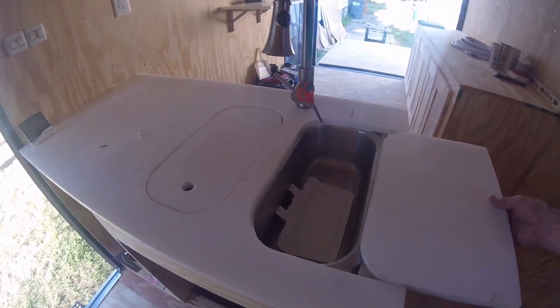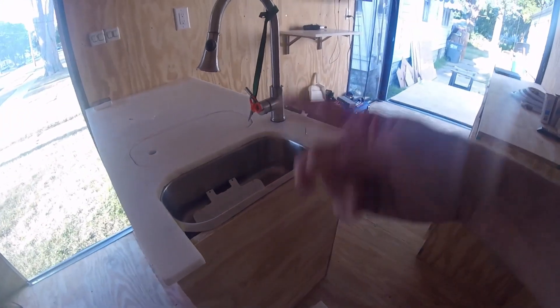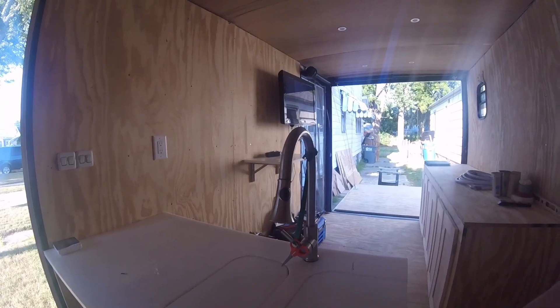I reused the countertop from the van — this is HDPE or cutting board material. I reused the sinks from the van, and I also reused the drawer cover system. I still have to cut and attach the drawer part, but I reused the system I had in the van. Everybody thought that was kind of cool — I liked it, though I stole it from somebody else, so I can't take credit for it.